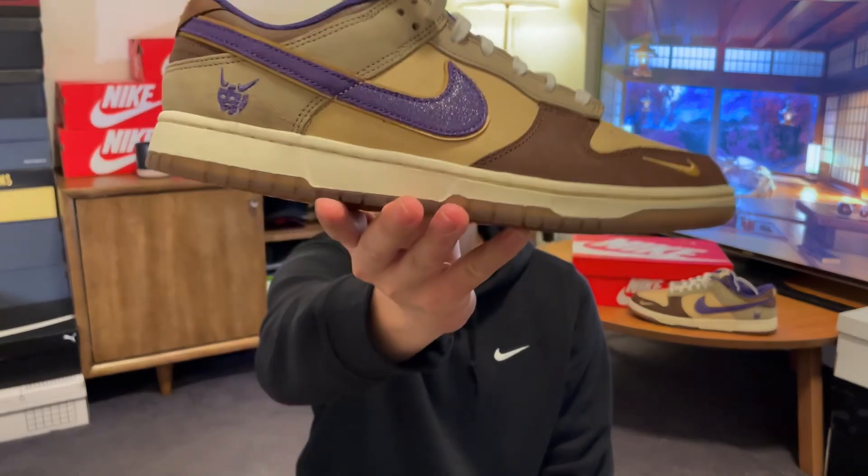Hi there, hope you're having a good day and welcome back to another video. I really haven't talked about a pair of non-performance sneakers in a while, but sharing a good one with you today — one that I think is really one of the best non-collab Nike Dunks in a while. This is the Dunk Low Setsubun.